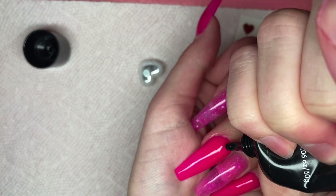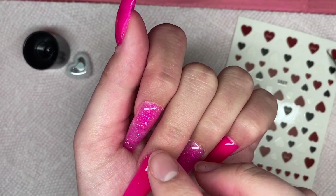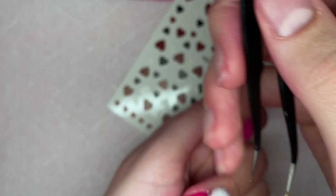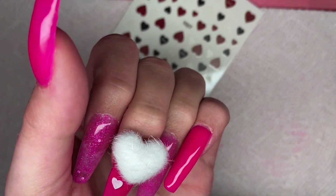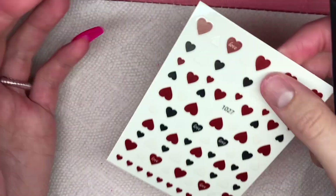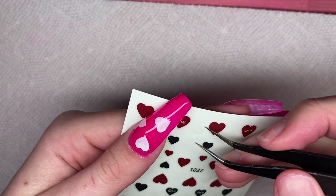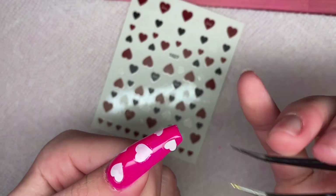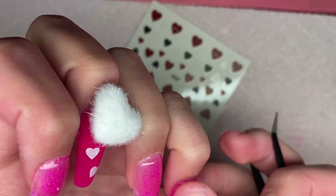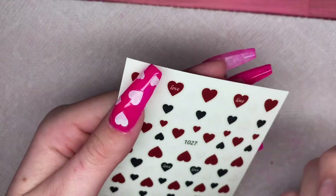I'm using the Makartt rhinestone glue to cure down the little magnetic piece. I've also gotten questions about how well these last — and honestly I do not recommend these hearts to anyone other than if you are just creating content or taking Instagram photos. These do not last at all; the little fluffy heart falls off any time you put on a hoodie or get up from your nail chair. The magnets are horrible quality, the heart gets caught on everything and just rips right off, so I don't really recommend the heart other than for picture purposes.